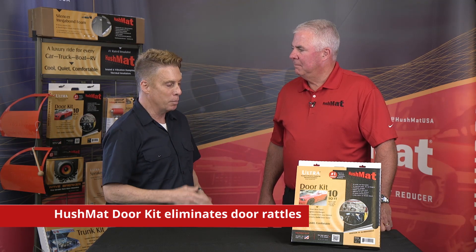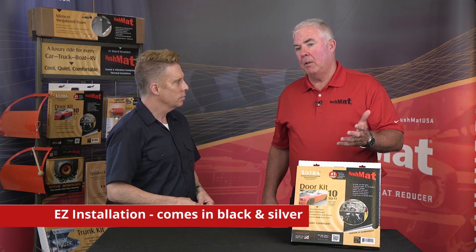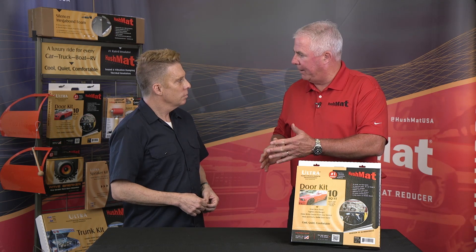There's been some technology put in that because it shares the same idea as Hushmat — right? It does. Same basic adhesive qualities, the same ease of application, ease of installation. And it's available in both black and silver foil. Peel and stick — you put it on the outer skin of the door, you put it on that door frame, and you put it on the back side of the door trim panel.